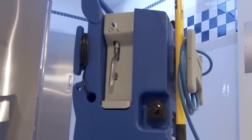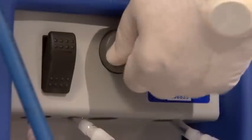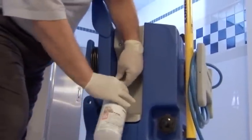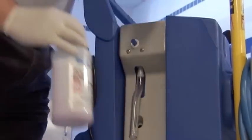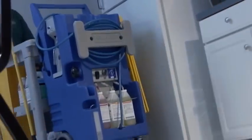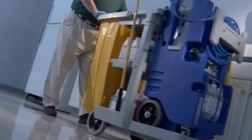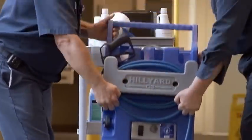The convenient bottle fill feature reduces time spent going back and forth to refill spray bottles. Just select the product needed, insert the tube of the bottle fill unit into your container, and press the blue button until the container is filled. The C3 fits conveniently on a maid's cart, perfect for general cleaning, restrooms, and kitchens. Yet it's lightweight enough to lift off the cart for convenient pre-spraying of carpets.